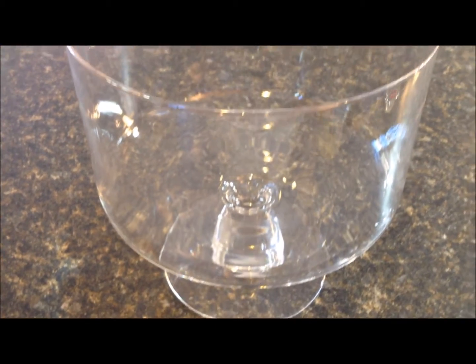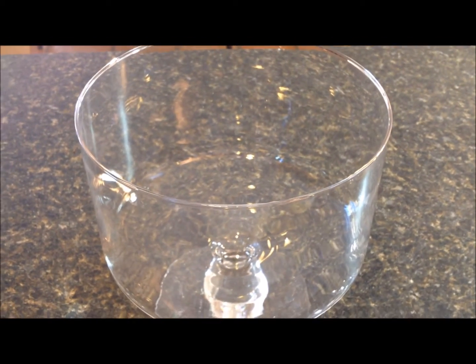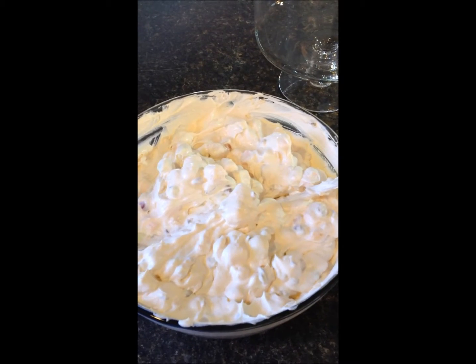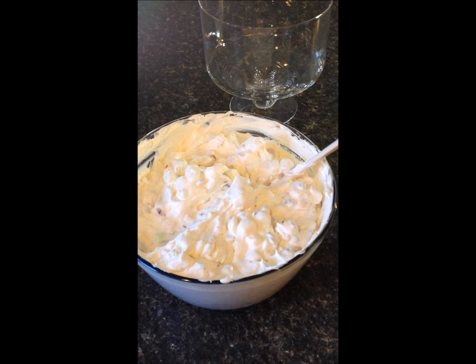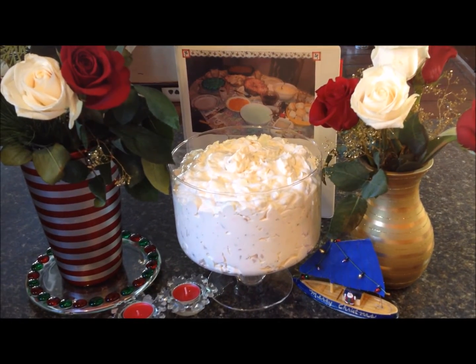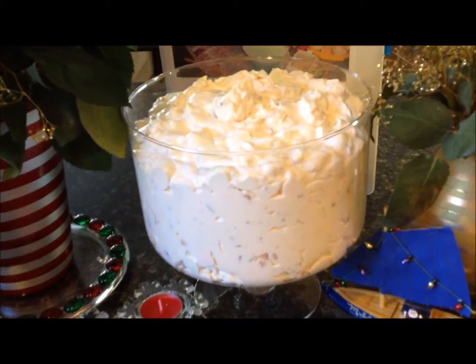I'm going to transfer as much as I can to this trifle bowl so it looks really pretty, then cover it with some red holiday saran wrap and put it in the fridge to chill. It's best to eat this once it's been chilling for 24 hours if you can wait that long. Believe it or not, I fit all of that salad from the mixing bowl into my trifle bowl. This is my version of angel salad, or angel fluff salad.